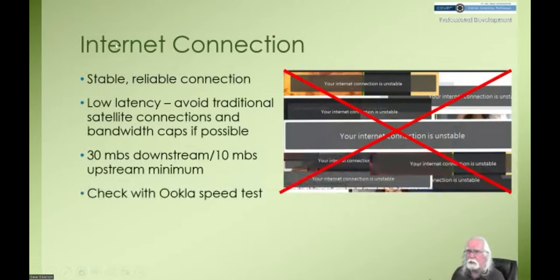Internet connection — obviously you need a decent internet connection. We want to avoid that 'your connection is unstable' message from Zoom that we've all seen. Everybody's internet connection will go unstable every now and then, or your neighbor decides to download War and Peace in the middle of your class meeting, but you don't want that happening on a regular basis. I've had some instability in my internet connection today, but it seems to be doing fine right now. Please let me know if you have any trouble hearing or seeing anything.